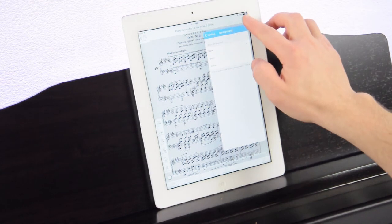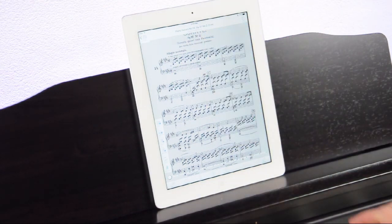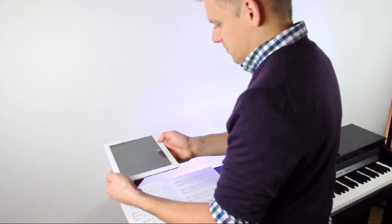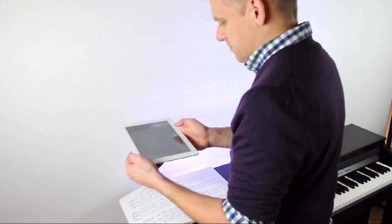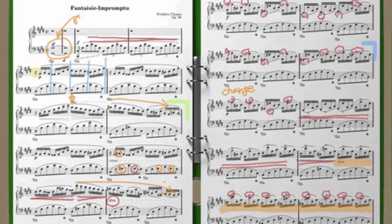You can also use PiaScore to manage music you've purchased from Sheet Music Direct or other online stores. Or, the best feature if you ask me, use your built-in camera to photograph your current printed music and save it in your digital library. You'll never be without the music you need again.